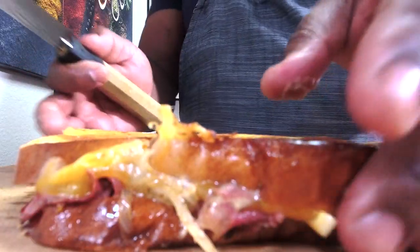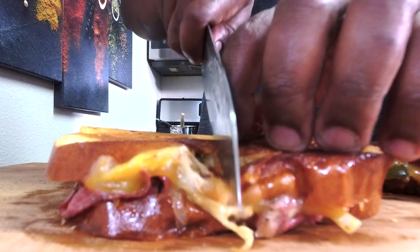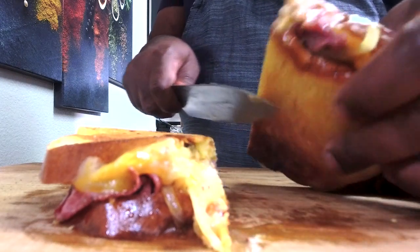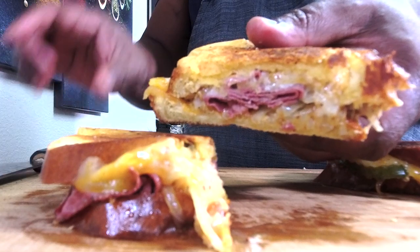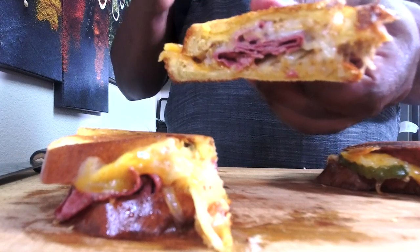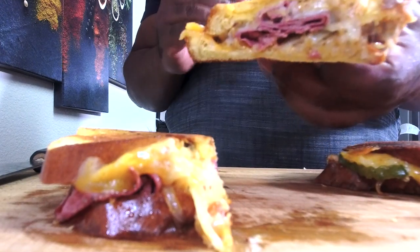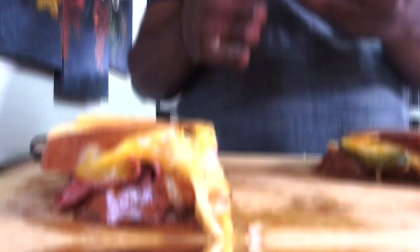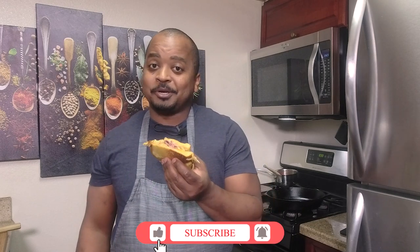Alright guys, this sandwich is ready. Let it sit here — nice even layer. You get some brightness from the pickle, the remoulade sauce, the creaminess from the fontina, and the sharpness from the Colby jack is really giving some life to it. Like I always say — maximum flavor, minimal effort. You can never go wrong with this grilled cheese. If you like this dish, please like, share, comment, subscribe, and try this sandwich — you cannot miss.